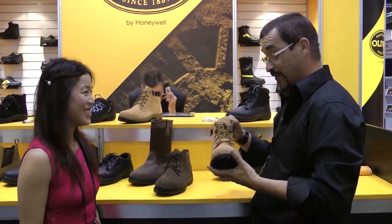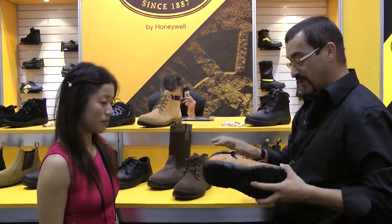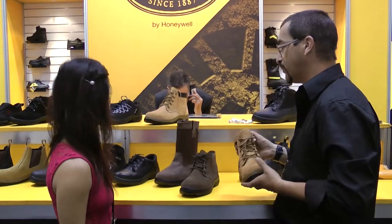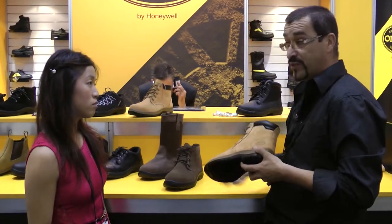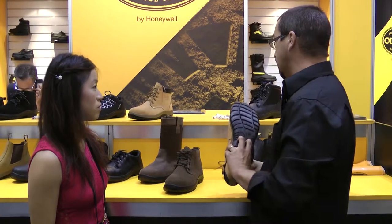It's a healthy benefit to buy the 34 Series from Oliver. We've got full leather uppers, premium hides, so it's all good quality product. It's still locally assembled in Ballarat — a 126-year-old business still locally assembling some of their product, which is fantastic.